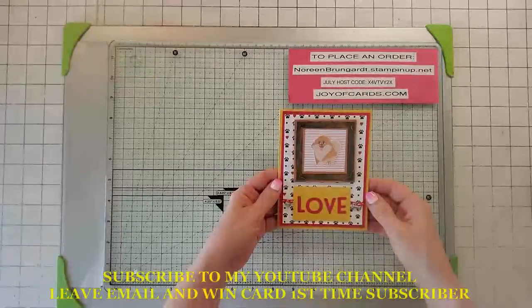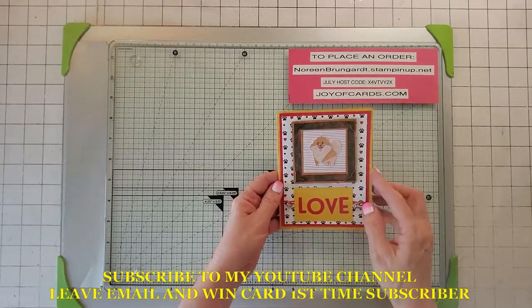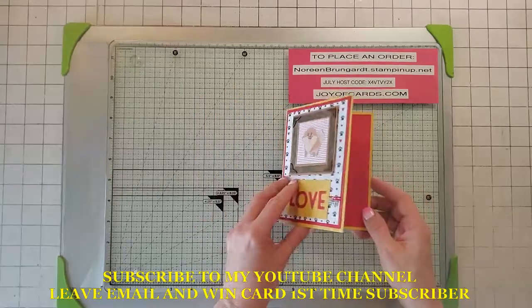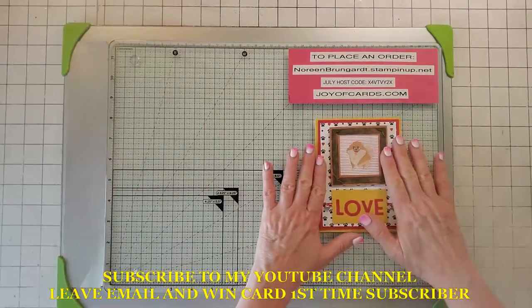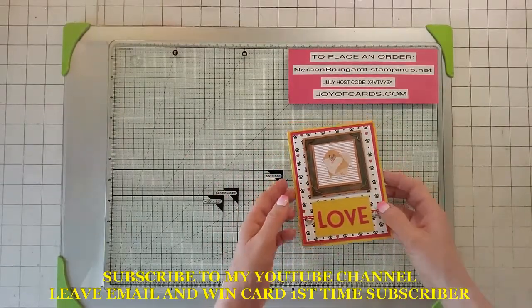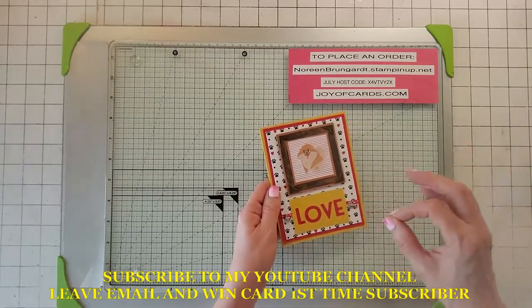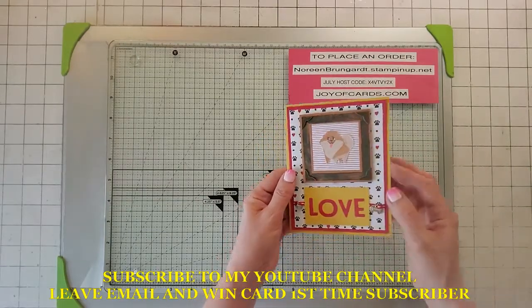Hello, this is Noreen from Joya Cards and today we're making another Pampered Pets Love birthday card. This one's kind of cute — there's lots of die cutting in it. If you subscribe to my YouTube channel and you're a first-time subscriber, write a comment with your email so I can email you back. You might win the demo card, so you get something for free.